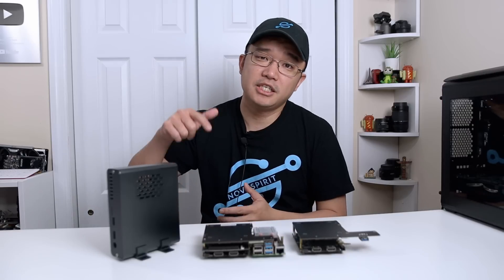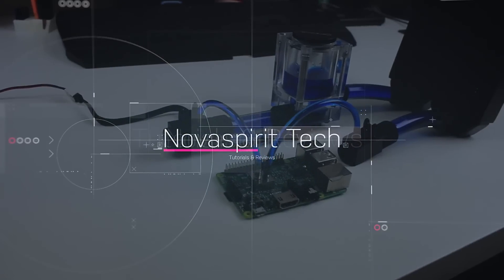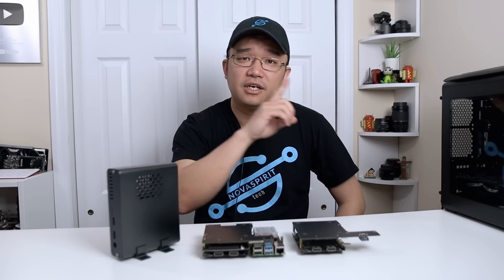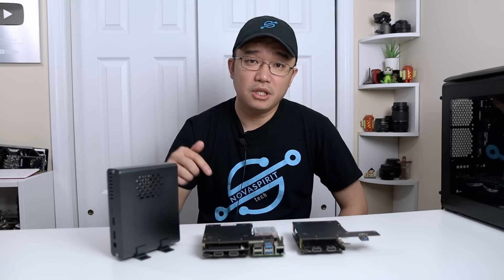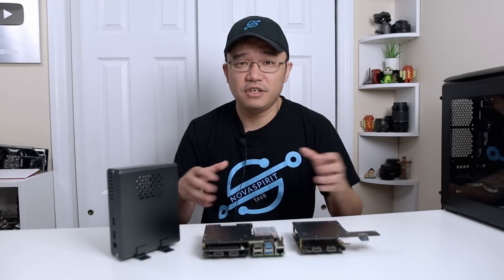Hey guys, it's Don here from Nova Spirit Tech, welcome back to the channel. Today we are going to be taking a look at the updated PCB board for the DeskPi Pro. Now if you guys haven't seen my review of the DeskPi Pro, I'll leave a link on the top left and in the description below. I hear from my sources that a lot of you have also been receiving the updated board, and that's what we're going to be talking about — the updates, the fixes, the issues, all that stuff.